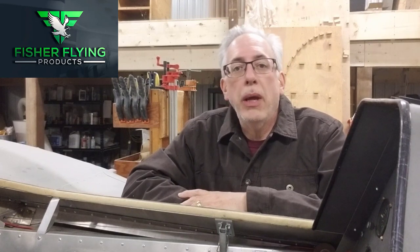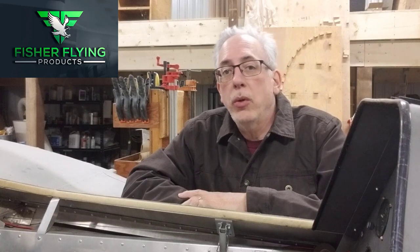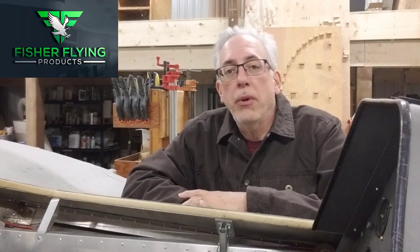We're going to start off today with a video from Leonard Weiser, who is building a Celebrity, and he's going to show you how he installs his engine mount on that Celebrity. Leonard has graciously offered me more videos, so if you like what you see, make some comments below in the comments section and I'll forward them on to Leonard.